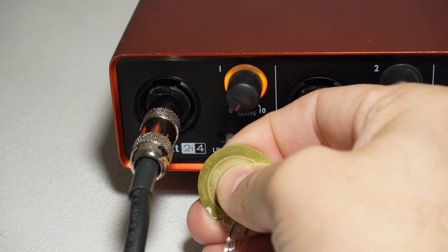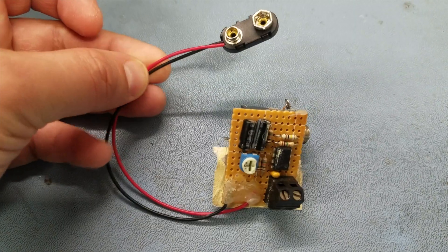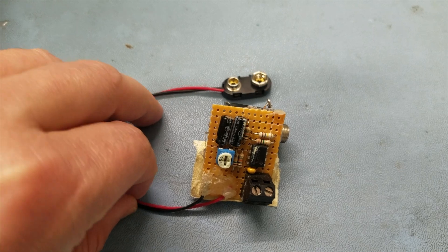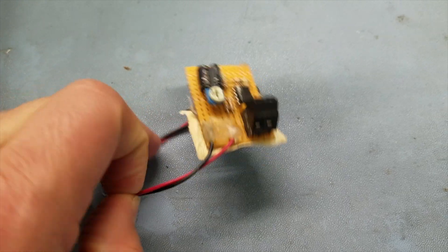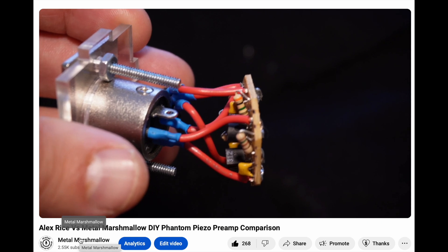Audio signals are usually just a couple of volts. And this is especially true if you're building your own preamp and you're trying to power it with, say, a 9-volt battery. At most, you're only going to be able to handle a 9-volt input signal. And even phantom power is only 48 volts. So you don't really stand a chance against this 80-volt piezo disc output.